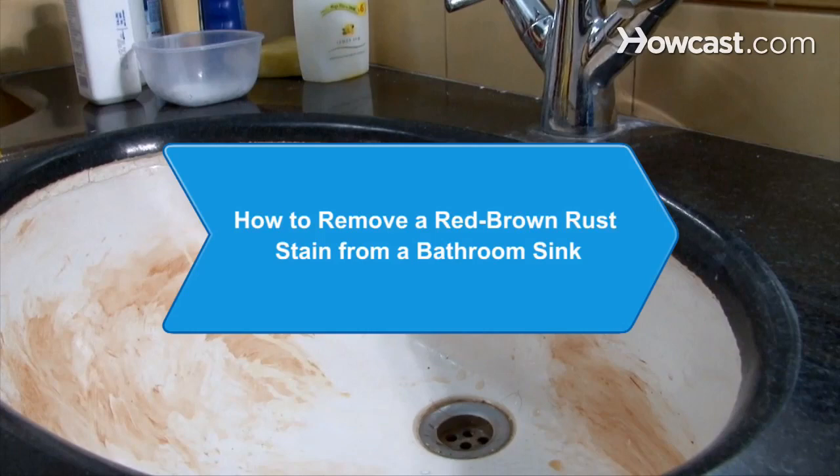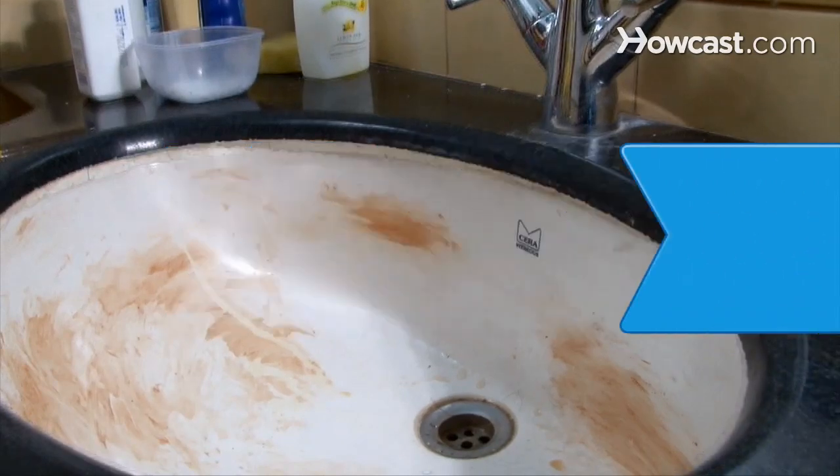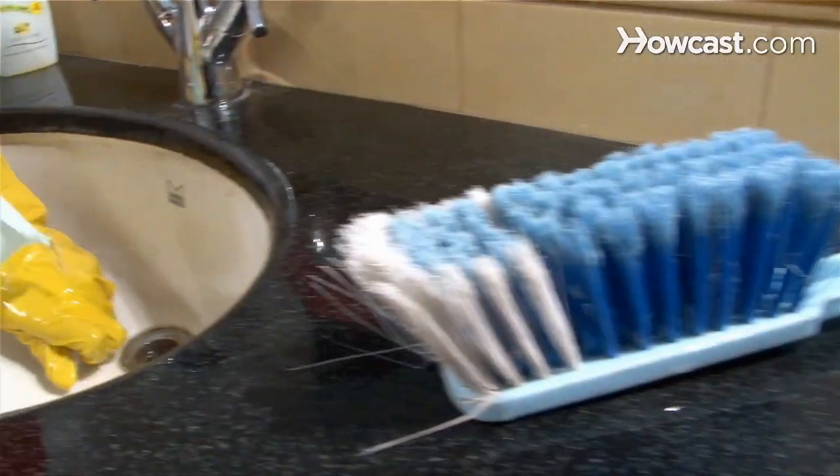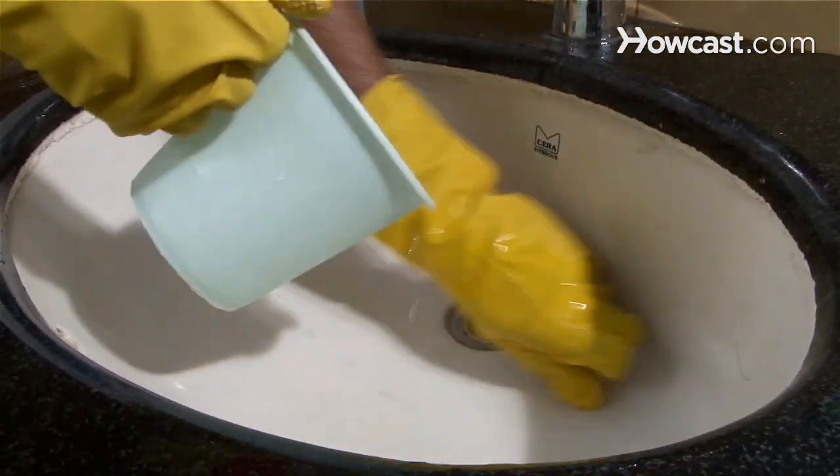How to Remove a Red-Brown Rust Stain from a Bathroom Sink. Don't give up on a sink with an ugly rust mark staining it. You can remove the unsightly blemish with simple ingredients and persistence.